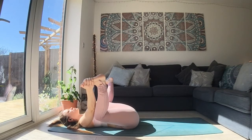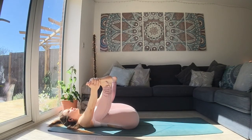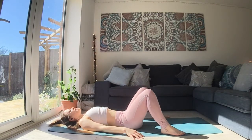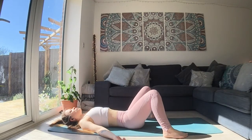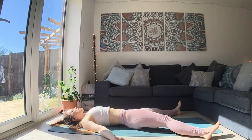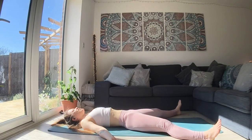Stay for an extra breath or two. And then slowly begin to release. Bring the feet together, squeeze the legs in towards your chest one more time if you like. And then slide yourself into a savasana. Legs and arms straight, or feet planted and knees resting together. Support yourself with blankets and cushions. Make sure your back body is comfortable. Tuck your chin to lengthen the back of your neck. Relax your legs, your arms, and your torso.